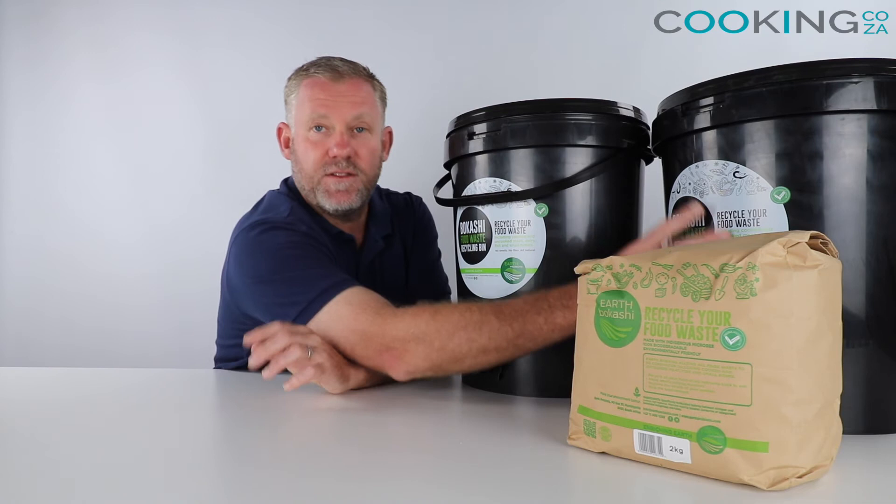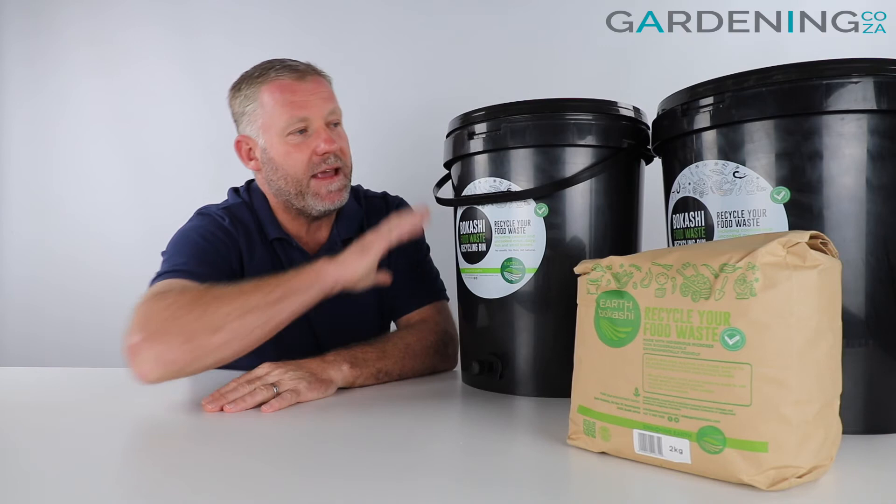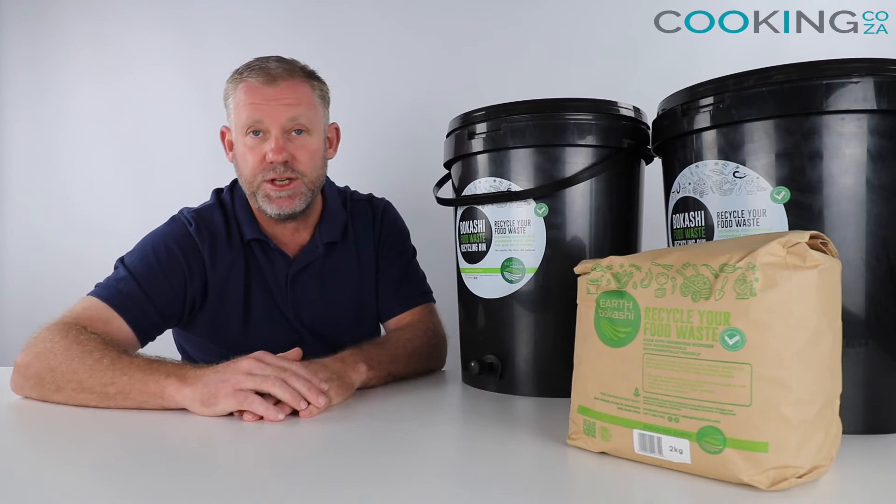You fill the bin almost to the very top, add a bit more Bokashi, then set it aside for two weeks. During that fermentation process you can start the second bin, putting them on a constant recycle basis — making this the complete home recycling kit. Based on this setup, you shouldn't ever have to scrape foodstuffs and scraps into your council bin anymore.